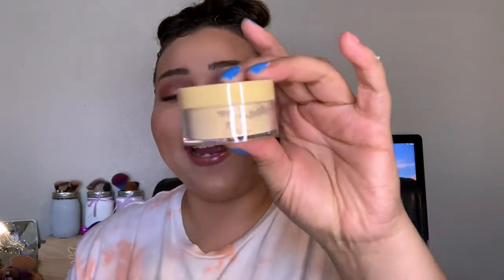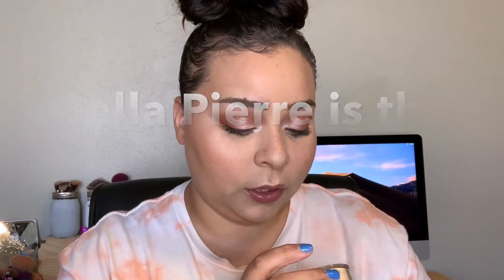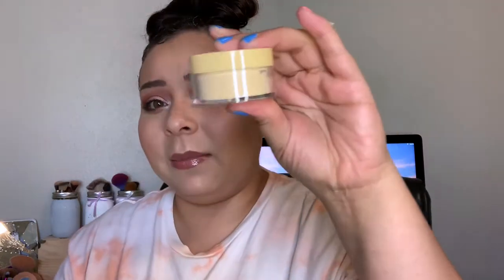They even teamed up with Tetris to create an exclusive makeup collection that's bursting with color. The first thing I got — which is actually a pretty good size and I'm super excited about — is this setting powder. It's a banana setting powder, it's cruelty free, good for 24 months. I think that's a pretty good size — sometimes you pay ten dollars for just something like this, so that's not bad.